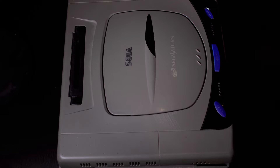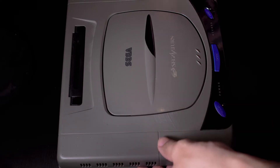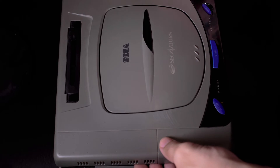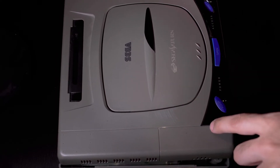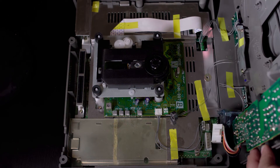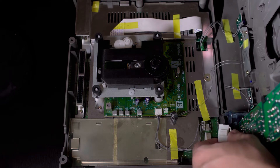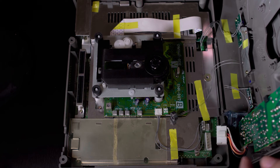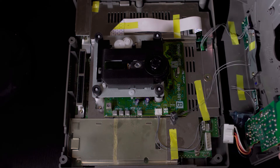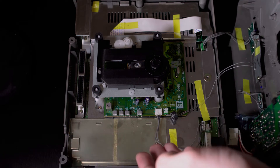After you remove the five screws from the bottom, flip it over and gently remove the top, because at the bottom left is going to be the power supply cable. Lift it up — it might be a little tough, but there will be enough give to get it to this point. Unclip the power supply right here, and be careful of a few other cables lying around. You should have enough give for this to be fine. Now here we have the optical drive.